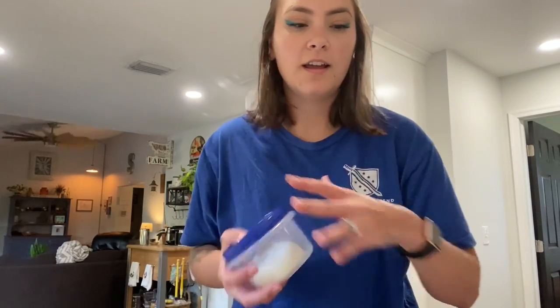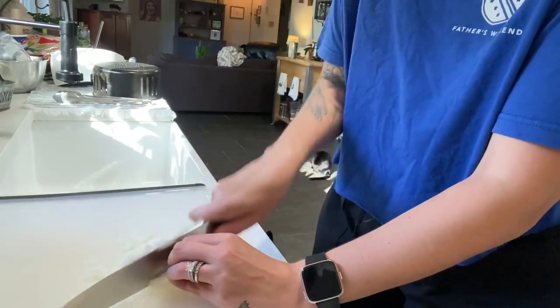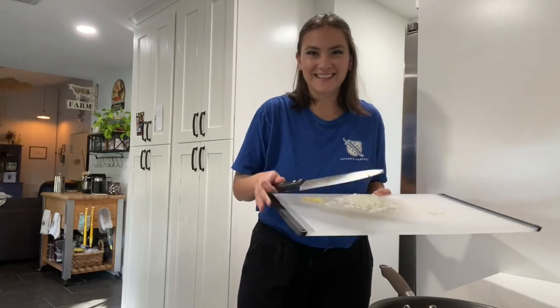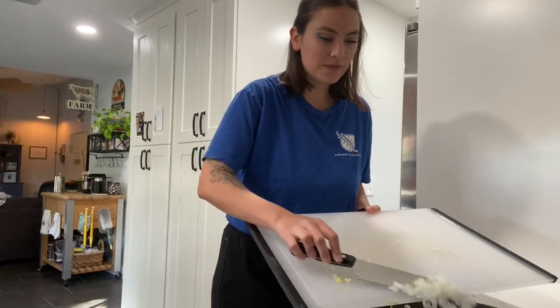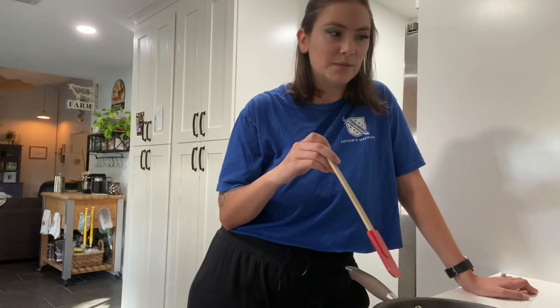I'll definitely be taking the vlog channel along that journey once we start getting everything going. Anyway, let's start dinner. I have three bell peppers, and I'm going to sauté some onion and a garlic clove, cook the meat and season it, and also cook that corn. I'll put them all together in a bowl, make a mix, and stuff the peppers. I'm dicing now, then I'll do my garlic. I have this very giant cutting board — it seems like a little extra, but I'll let the onions and garlic sauté until translucent.